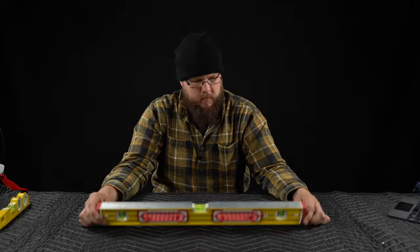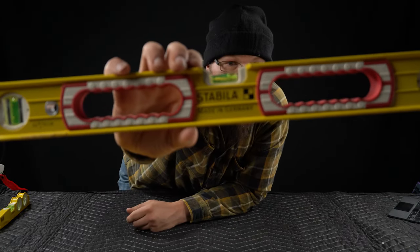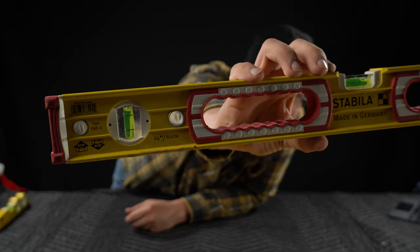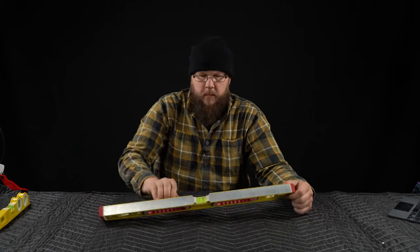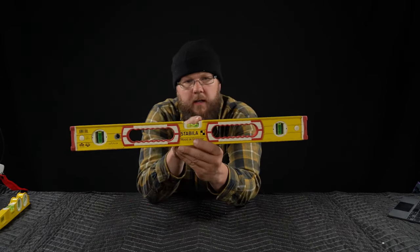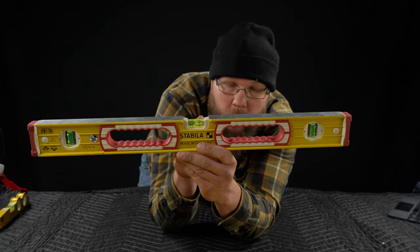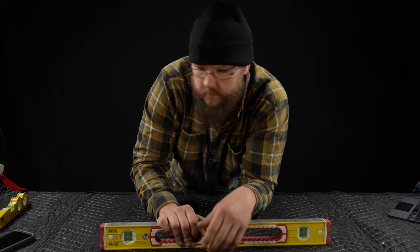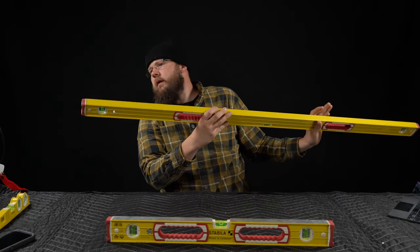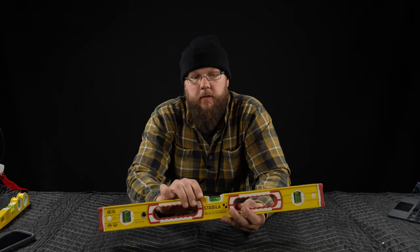This is the Stabila Type 196-2. It's got these handles — those are nice. And this vial here is open. See that? It's open, which I actually don't like. Some of these other levels it's closed in — I like that better. Still a 196 though. I don't know why they did it that way; there's probably a reason, I just don't know it.